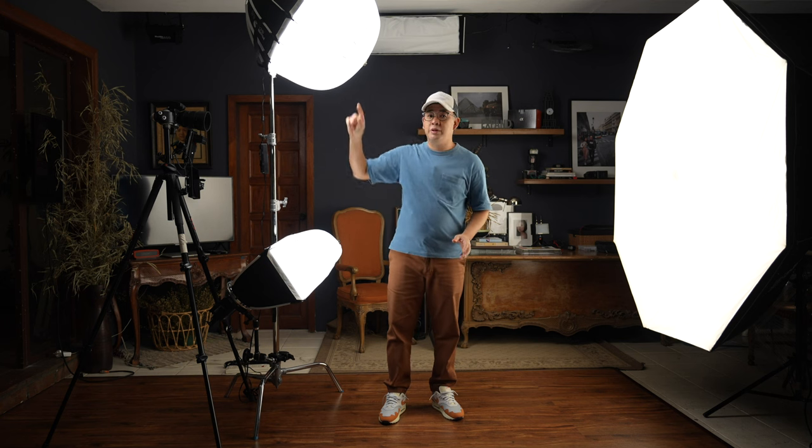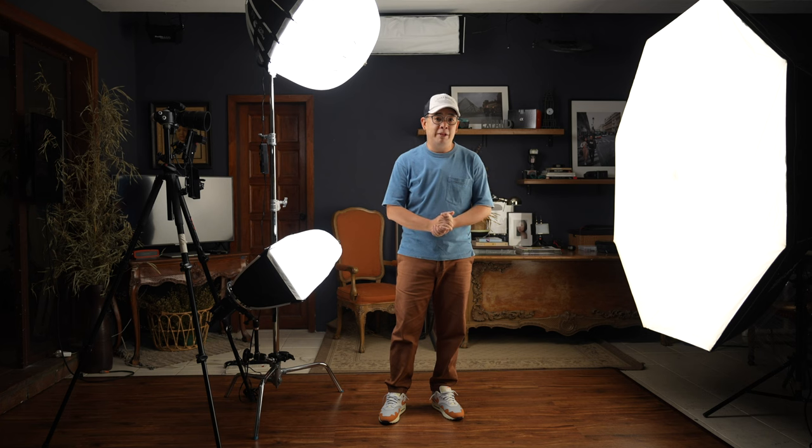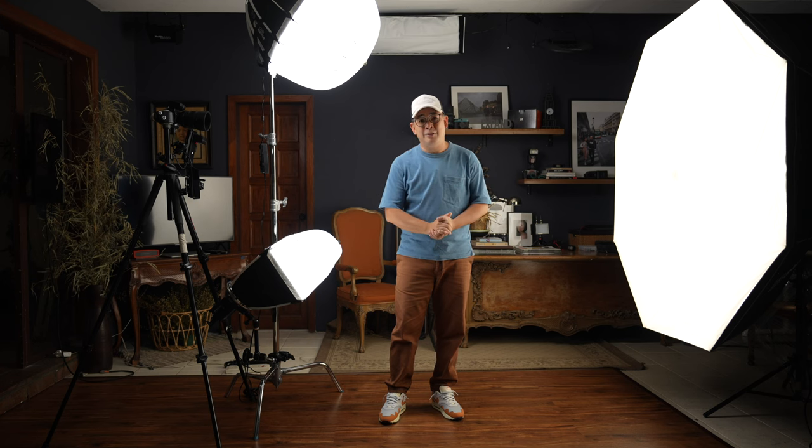I hope you guys enjoyed this video. If you have any questions about these light modifiers or the lights I used, feel free to leave them in the comment section below. Don't forget — if you enjoyed this video, subscribe to the channel and click the notification bell. You can also find more of my images on Instagram at Juggie Alejandrino. Okay, till the next video!